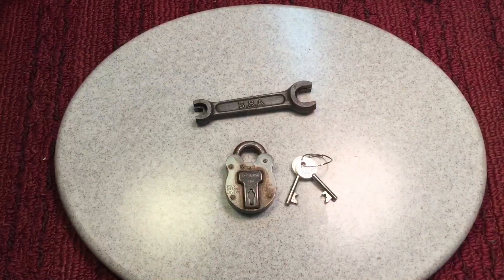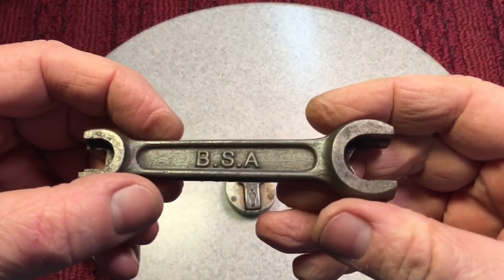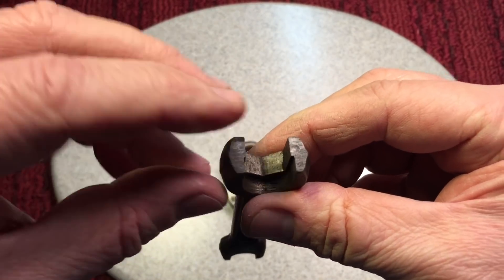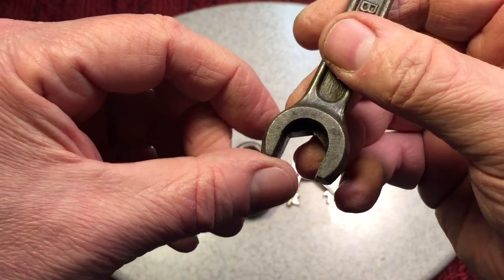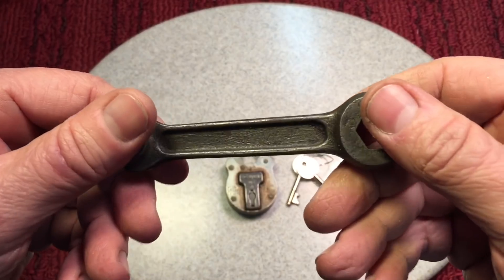Next up, a good friend of the show, Andrew Taylor, from all the way in Buckinghamshire in the UK. He sent us these two nice things. Look at this BSA wrench — it's like an open wrench but the way they cut the ends, it fits four different sizes. Never seen one of these in the United States before, but you can see it says BSA.